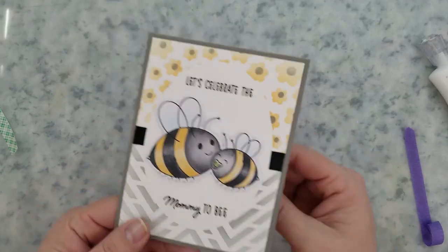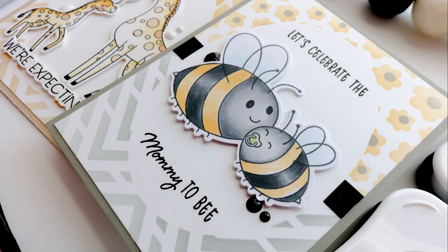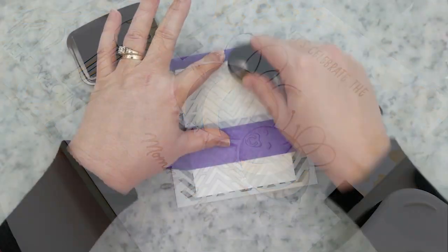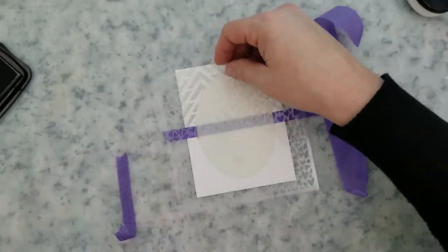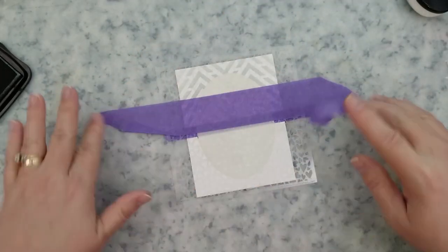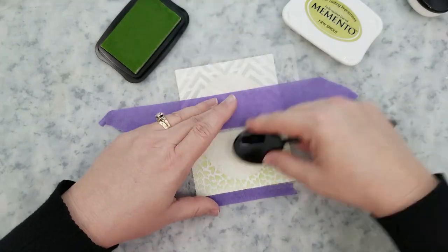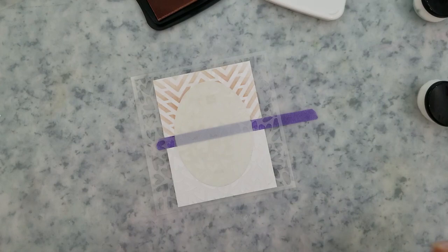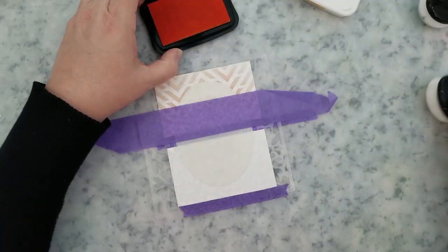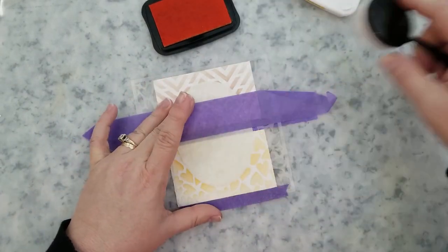You could use this as a card or an invitation to a shower — so cute! I'm repeating that same process to create the other cards, stenciling the backgrounds first. For one panel I'm using the chevron arrows and fluttering heart stencil with London Fog ink and pistachio ink. For the other panel I used the chevron arrows and fluttering heart stencil with desert sand ink and cantaloupe ink.